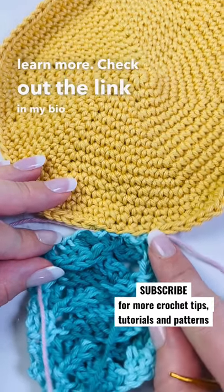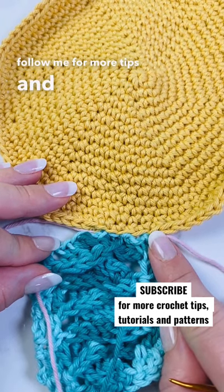Want to learn more? Check out the link in my bio and of course follow me for more tips and tricks. I'll see you then.